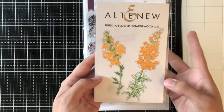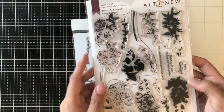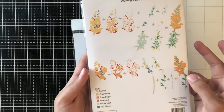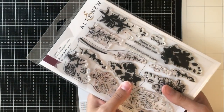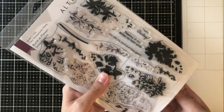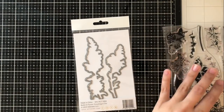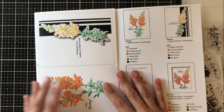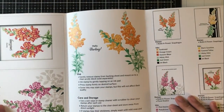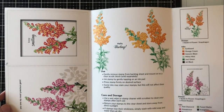This here is the packaging for the die, but I wanted to show you the images because it gives a really good idea of what this should look like when everything is stamped out. So you get two full flowers with the stems. I'm going to pull out the pamphlet here to show you the inside because it is so beautifully put together, and they give such great ideas and inspiration as well as some ink layering ideas, which I think is just so helpful.